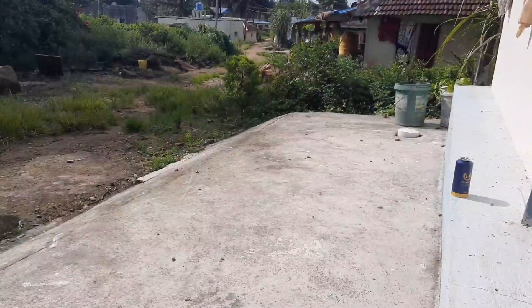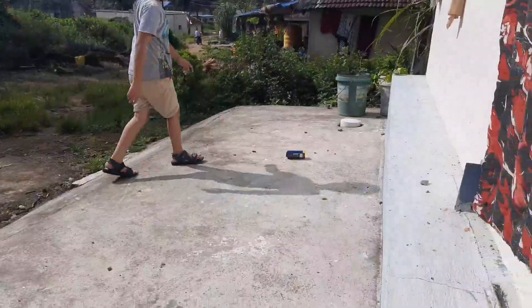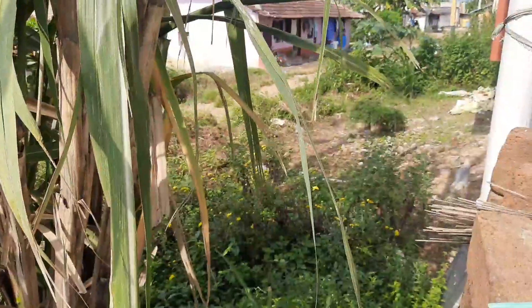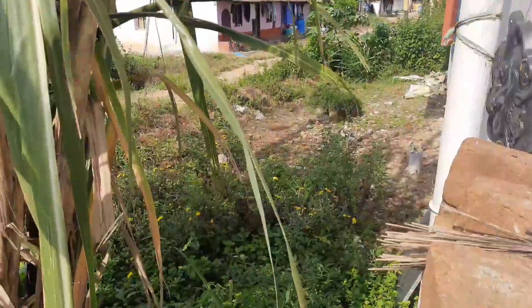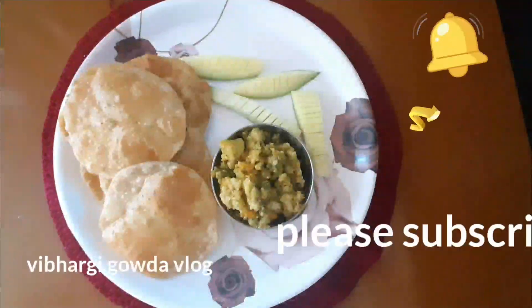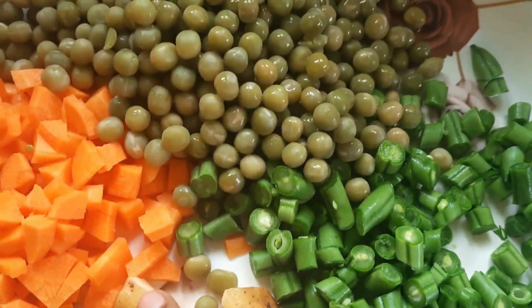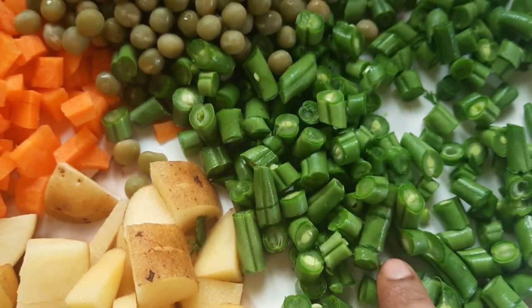This is my presentation on the red onion. Subscribe to my channel. You can cook the soup and also cook the vegetables. You can cook the vegetables and then cook the vegetables. Please mix the carrots and beans.